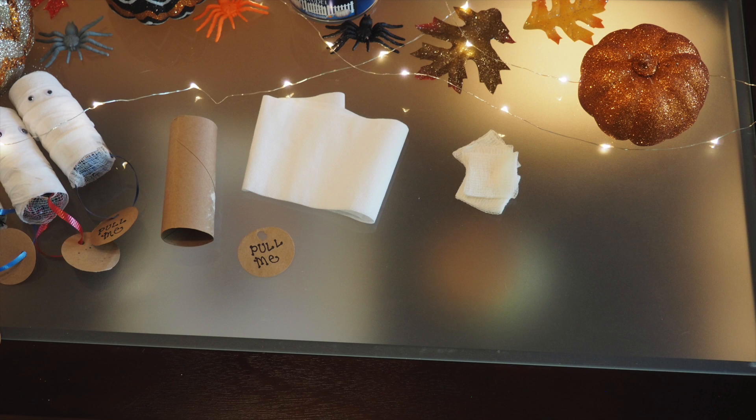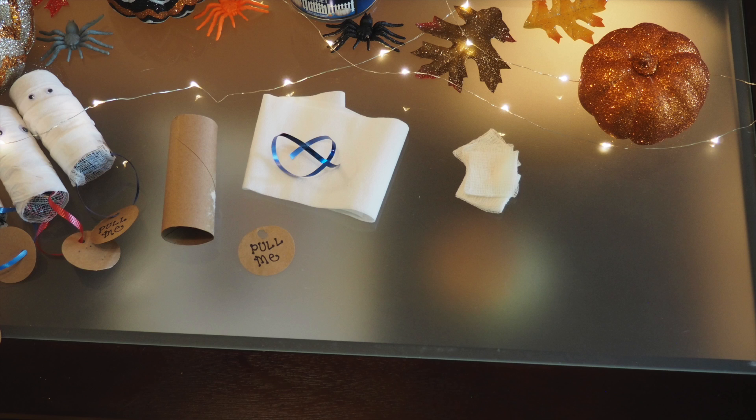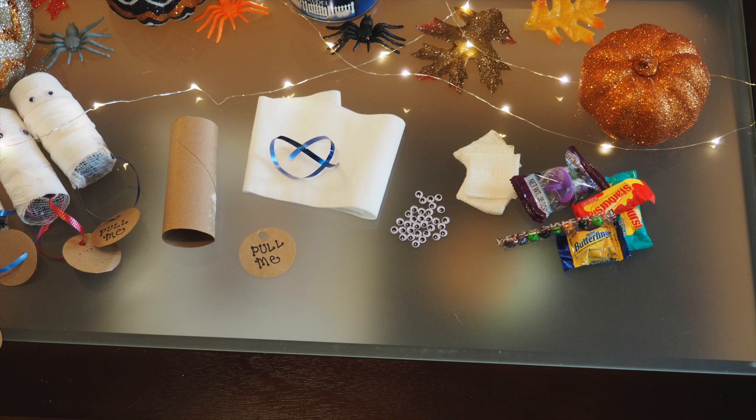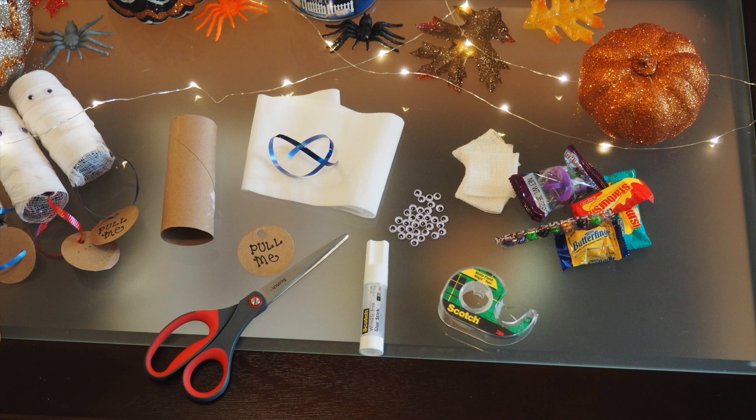You're also going to need a few sheets of gauze — I found mine in the medical section at the grocery store. Next you'll need a piece of ribbon that's about four to five inches long, and of course you'll need candy. You're also going to need some googly eyes, which you can find at pretty much any craft store. And lastly, scissors, tape, and a glue stick — I bought a Scotch glue stick from Michaels and it worked really well.